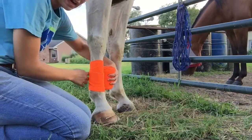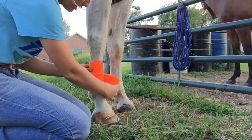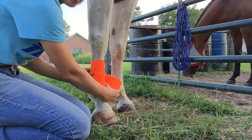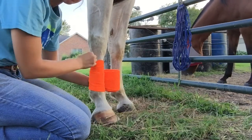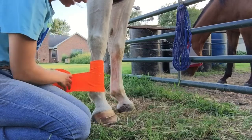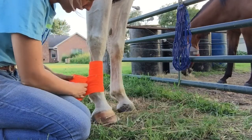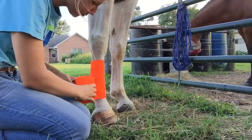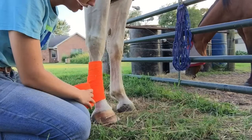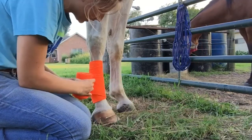You don't want to pull tight back here and pull it tight into this tendon, because the horse has a big tendon that runs through the back of their leg. If you pull that in, you're going to bow this tendon, which can cause a lot of problems later. So you want to pull it tight against the hard bony part of their leg and then loosen it back here. When you get down to their ankle, you can go around the ankle and come back up like this.